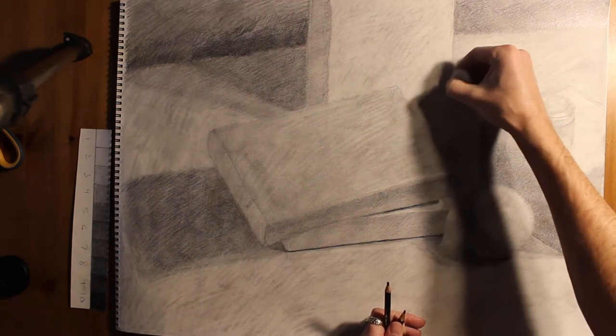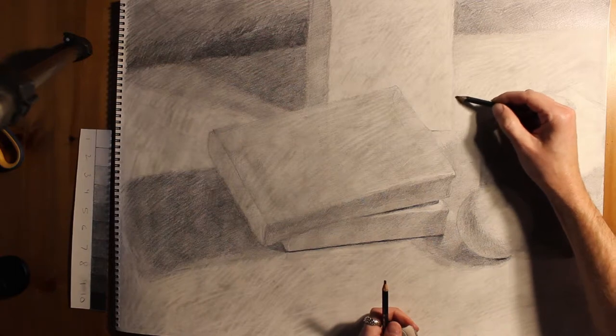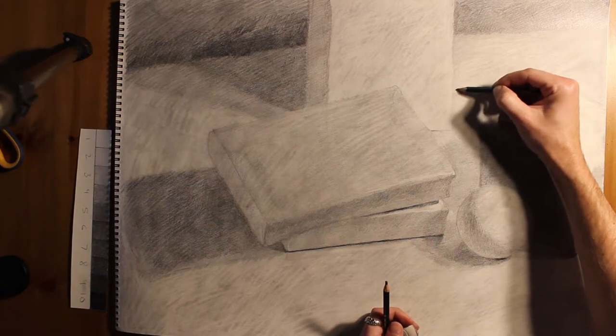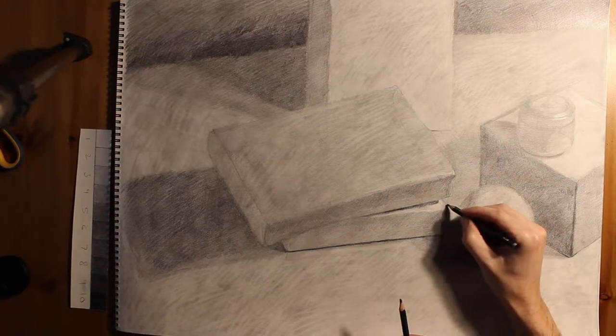I noticed there's an old contour line on this vertical book that I just need to get rid of completely — it just hadn't gotten erased through the whole process. Now's the time to do it, just to soften up that edge and make sure it's being distinguished by value and not by contour alone.